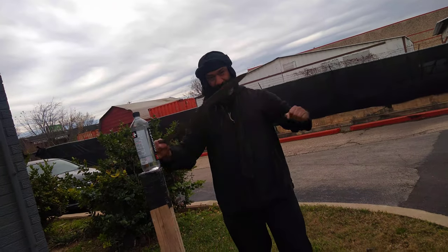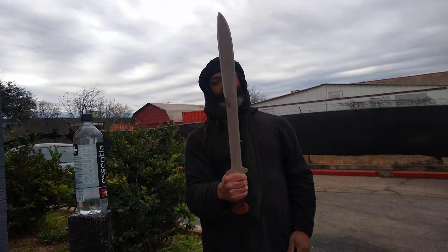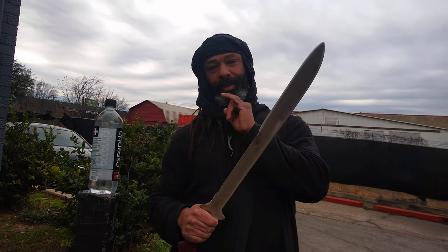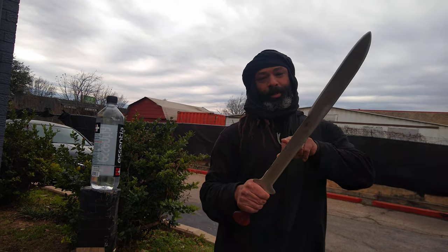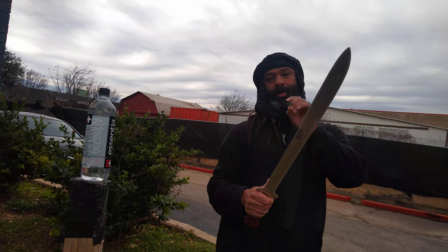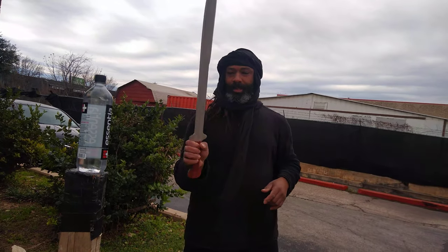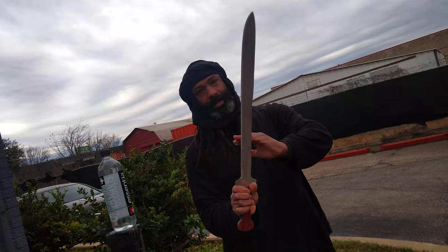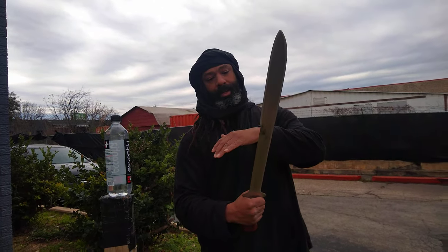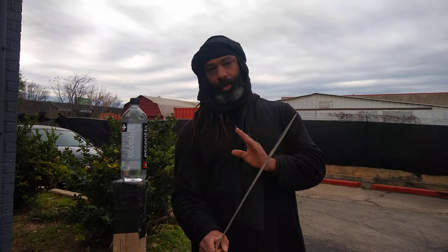We got it right here — this is the Hwi Saber. The Hwi is spelled H-W-I. If there's anyone from the country of Benin who can help us with the correct pronunciation, please put that in the comments. So the Hwi Saber — Dahomey — the kingdom of Dahomey.